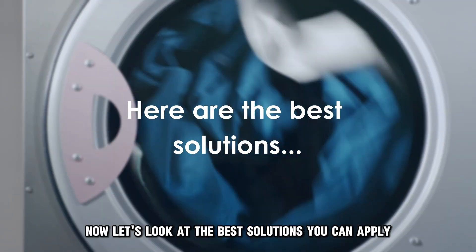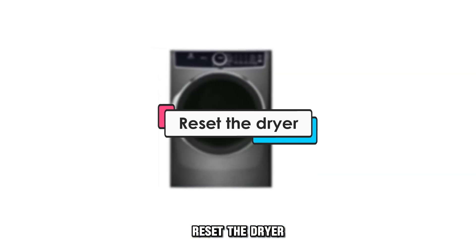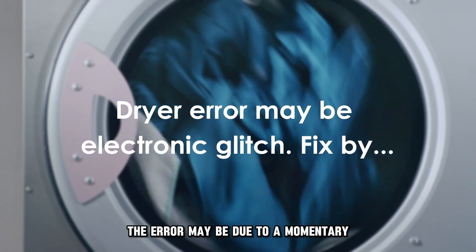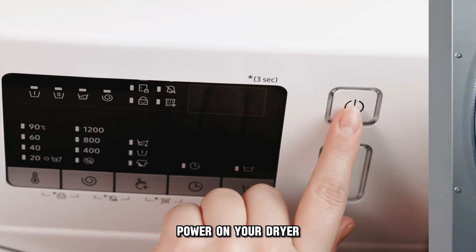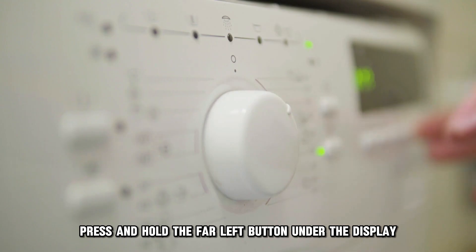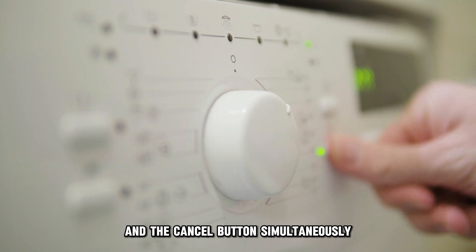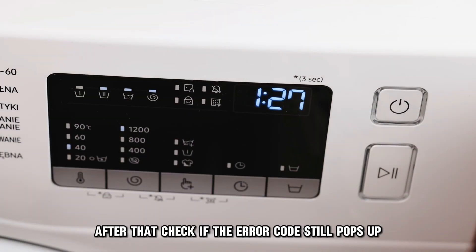Now let's look at the best solutions you can apply to fix the error. First, reset the dryer. The error may be due to a momentary electronic glitch. To resolve this, power on your dryer, then press and hold the far left buttons under the display and the cancel button simultaneously for approximately three seconds. After that, check to see if the error code still pops up.